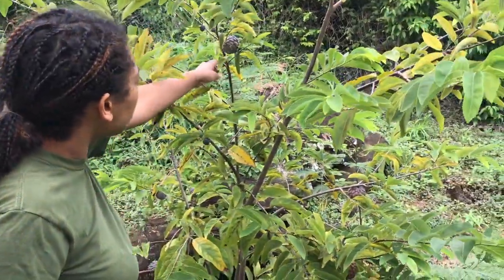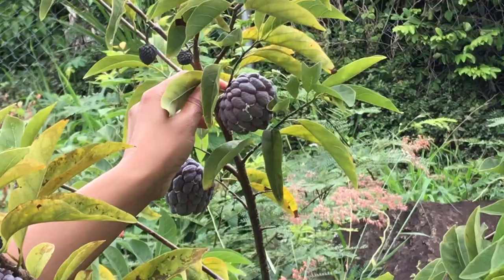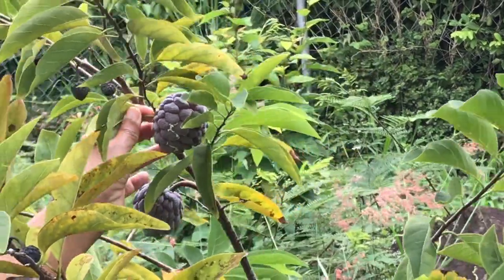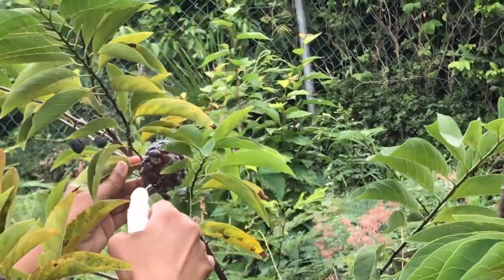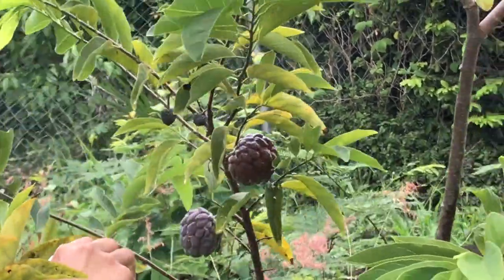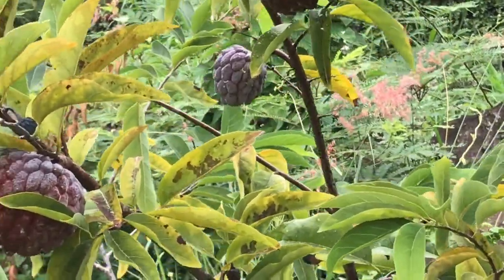Look at this one. You want to zoom in a minute? I don't know what that is. I don't know what that is. Look at this one.